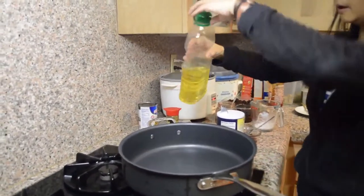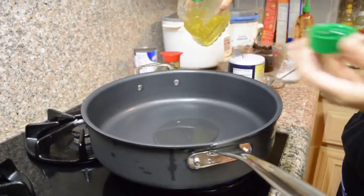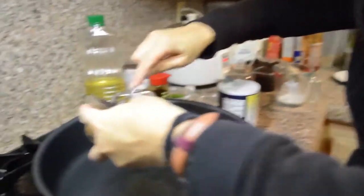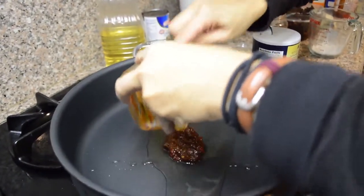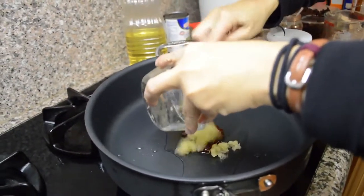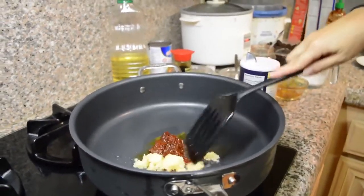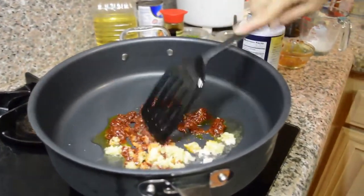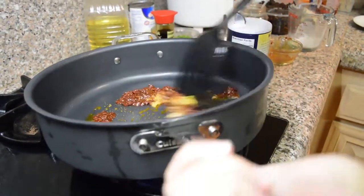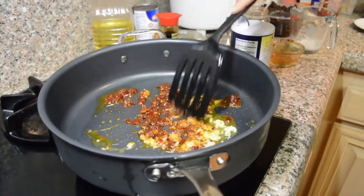I have my fire on high. I'm going to pour about 1 tablespoon of oil in the pan, and then add my broad bean chili paste and my garlic in there. Let it sauté a little bit so that the flavor comes out, and then I'll add the tofu.